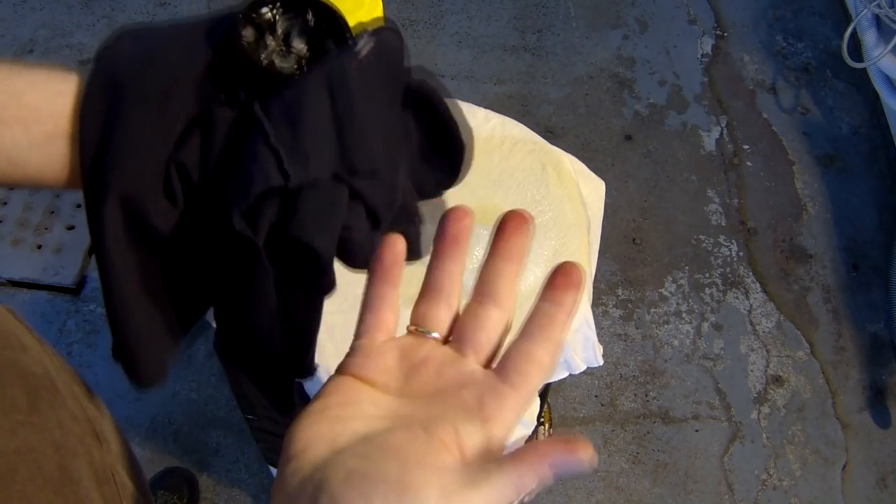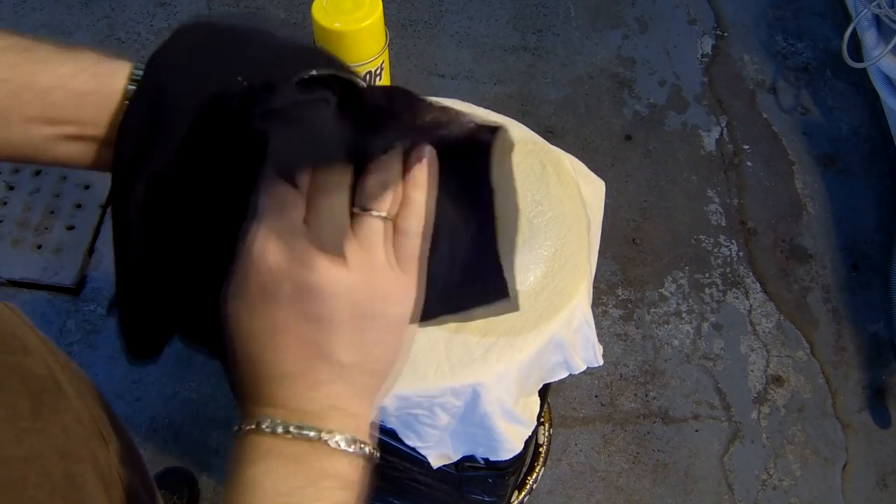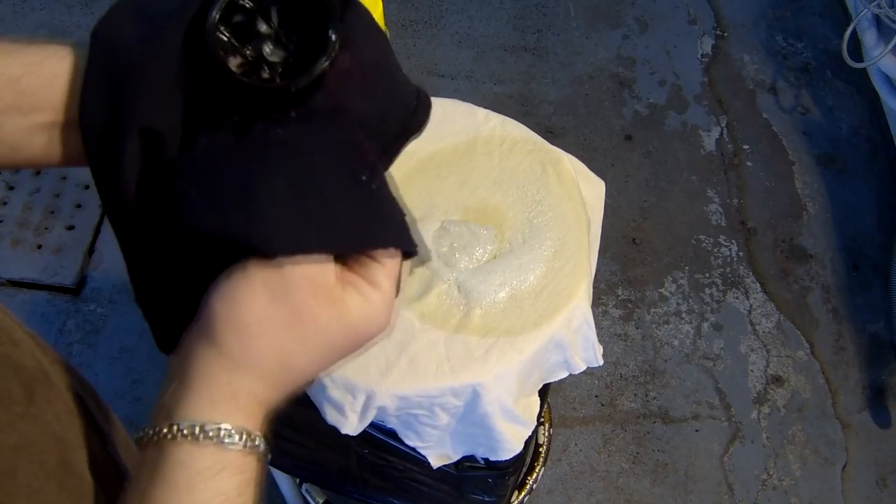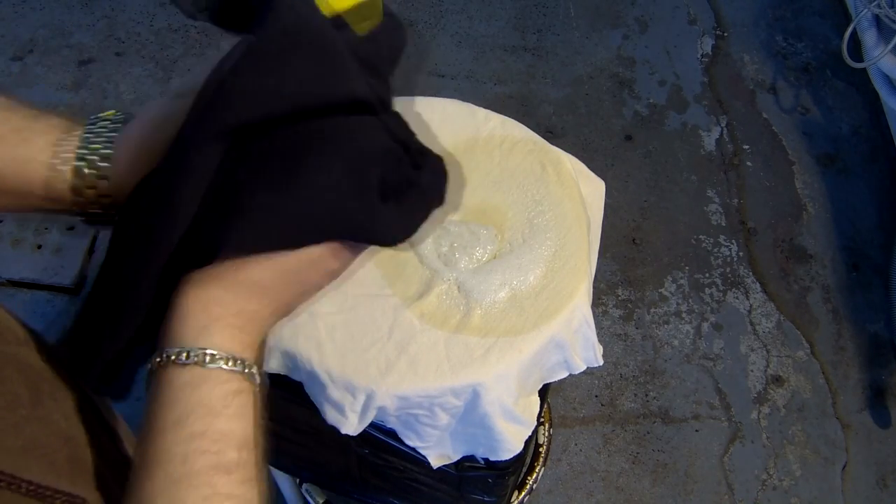I should be wearing gloves — I don't have any with me right now. As you can see, it might need another application to be able to remove it completely.